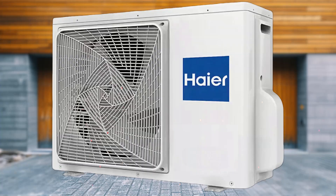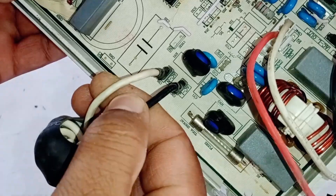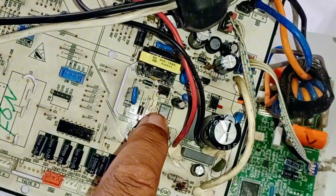This is the power circuit board of a Hisense mini-split air conditioner outdoor unit. I'll show you the wiring on this circuit board and share some tips on how to repair it.